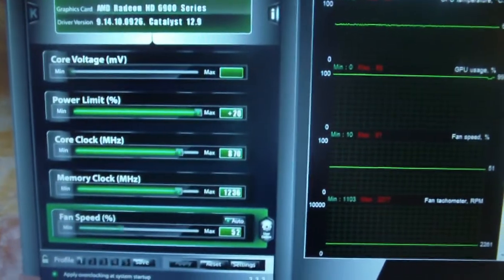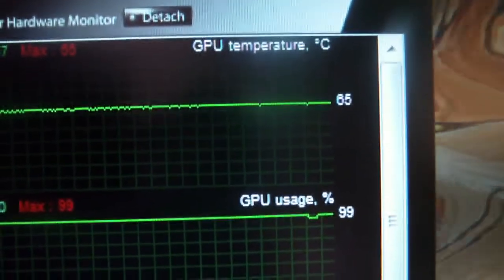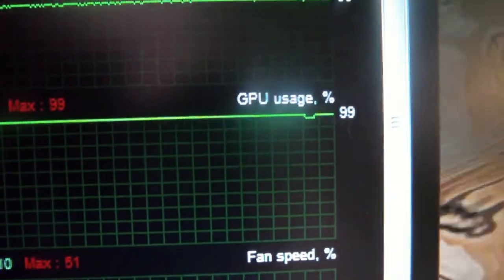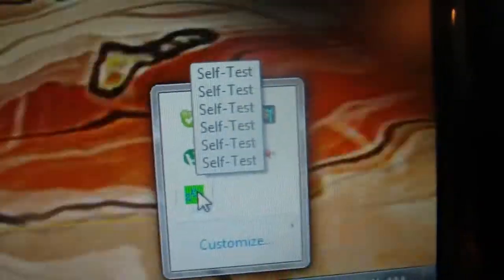I'm running Afterburner. It's slightly overclocked — it doesn't like going any further than it is at the moment. There's the GPU temperature, usage, and fan speed. I have all six cores running a self-test.